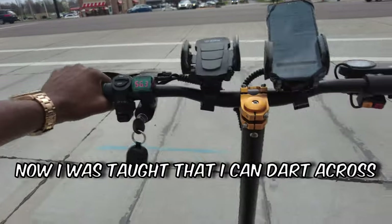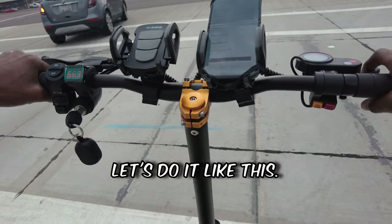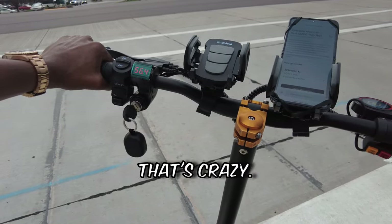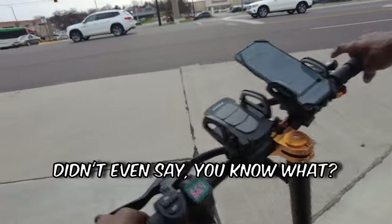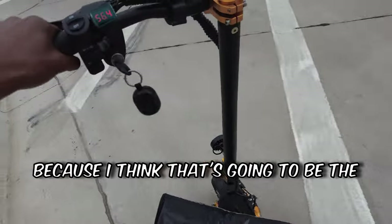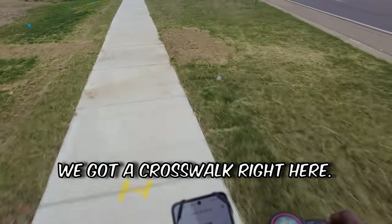I was taught I can dart across the street on these scooters and not worry about traffic lights, but I don't think I'm going to be doing that. Could have made the left turn and cut across the grass. The light ain't going to change for me? I'm about to cut across this street — oh hell no, it didn't even change for me, that's crazy. The scooter's not heavy enough to trigger the light, so I cannot be first in line — I got to remember that. I'm going to go down and around since that's going to be the fastest way. We still finna get that — we got a crosswalk right here, we're going to use this one.